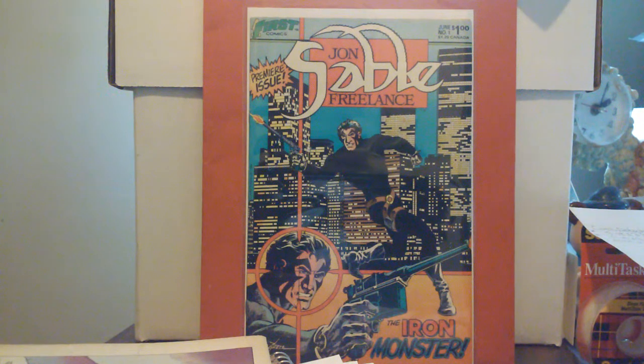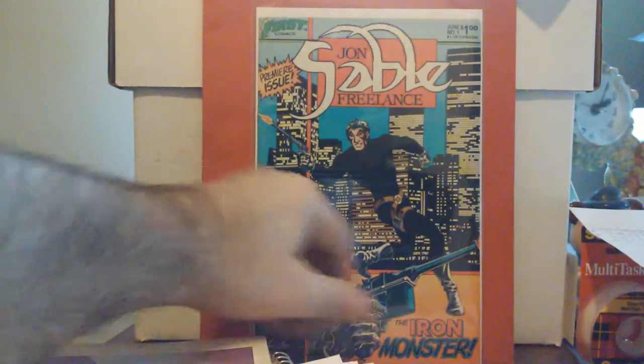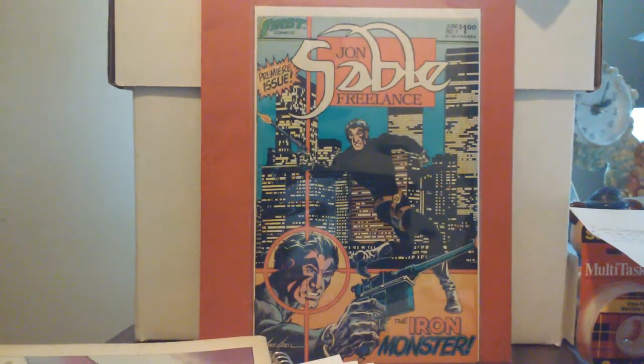Like I said in my other videos, I didn't always put stuff in bags and boards, but now I'm putting new bags and boards on these. The first issue — this first introduction to Sable — a little backstory: he's a children's book author as his other disguise, but he's also a freelance operative, and the head detective, Detective Winters, can't stand him because of what he represents.